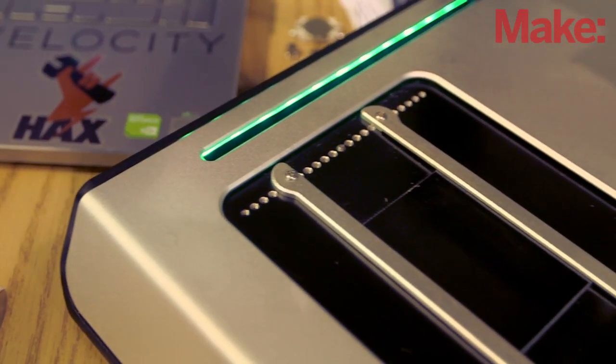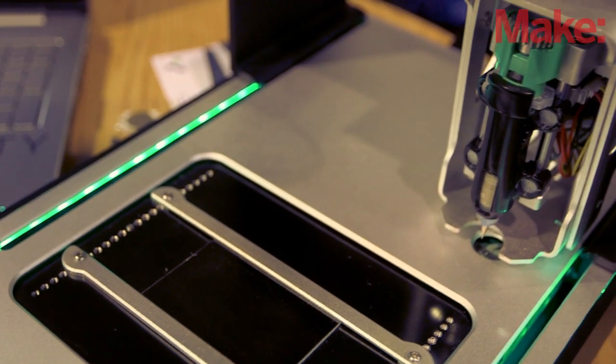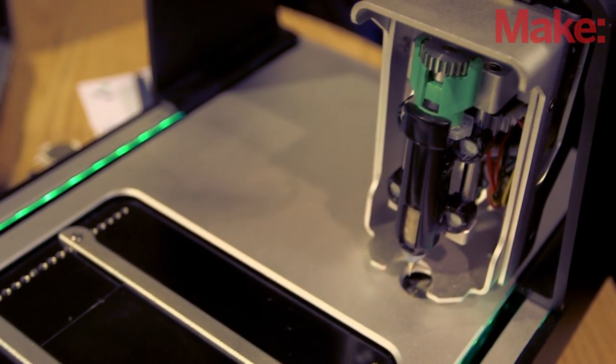So essentially, it is a circuit board printer that allows you to prototype electronics much faster than before. In the past, you'd have to send out designs overseas and wait for weeks to get it back. Now you just come into the office or go home, design something, press print, go for lunch, come back, and you're ready to go.